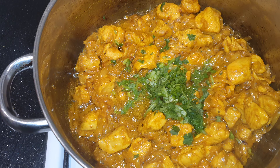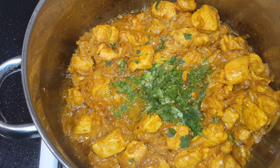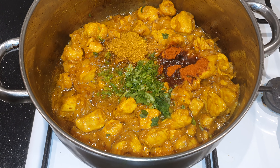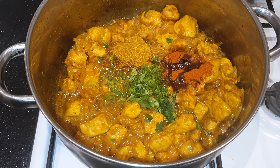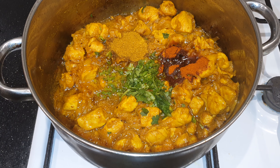And 1 teaspoon of garam masala, 1 teaspoon paprika, 1 teaspoon red chili powder, and 1 teaspoon of salt, some garlic.